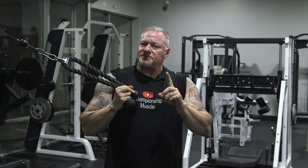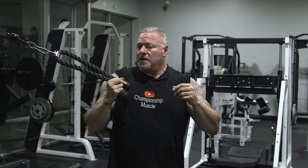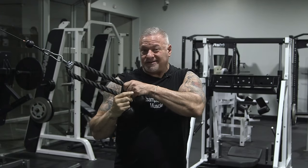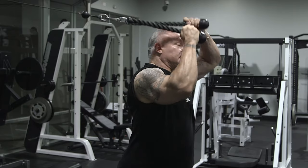One of my go-to tricep exercises — I used to do laying down skull crushers, but it's very hard on my elbows now. I'm 59 years old coming up. I like to do the rope overhead extensions. It mimics the skull crusher, but it doesn't bother my elbows, nor does it bother my shoulders. So remember what I say: train smarter, not harder. This is one of those train smarter things.